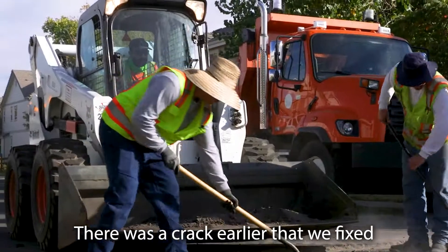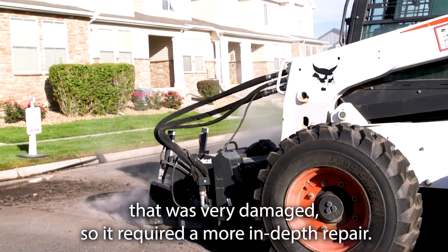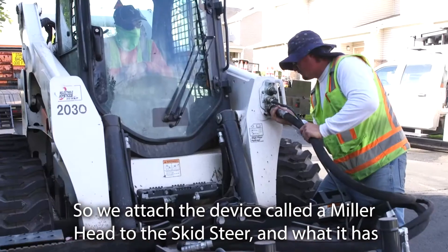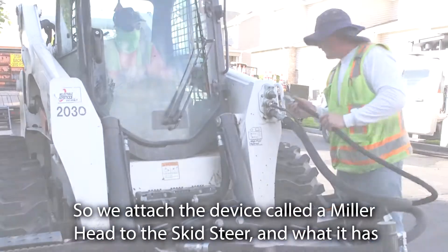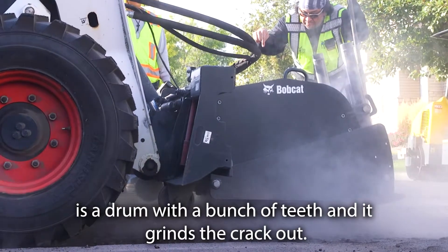There was a crack earlier that we fixed that was very damaged, so it required a more in-depth repair. We attached a device called a miller head to the skid steer, which has a drum with a bunch of teeth that grinds the crack out.